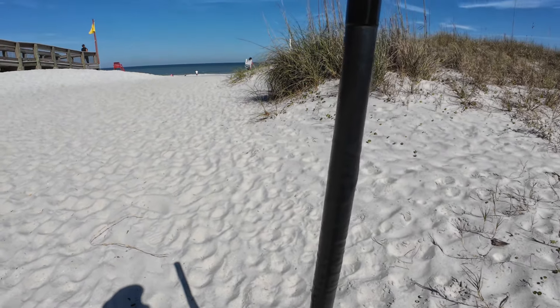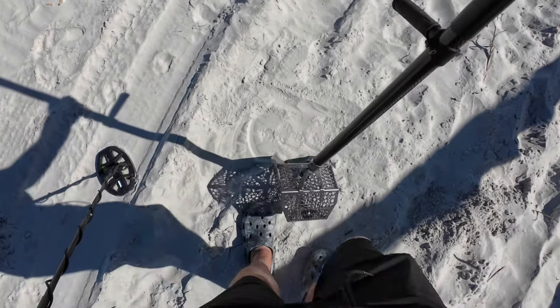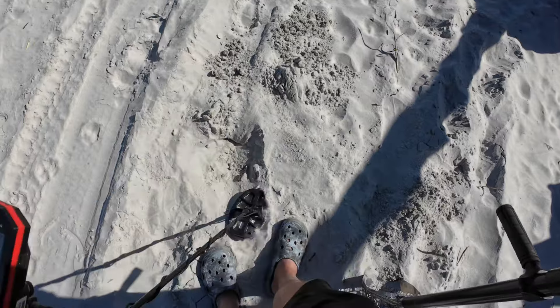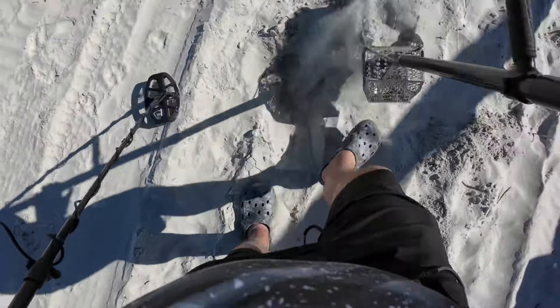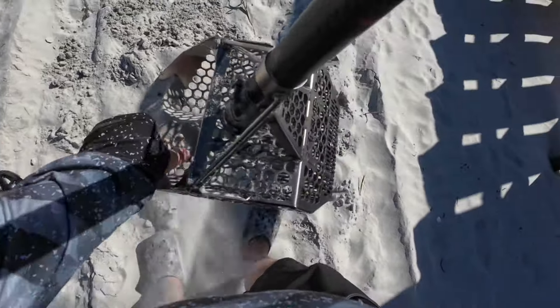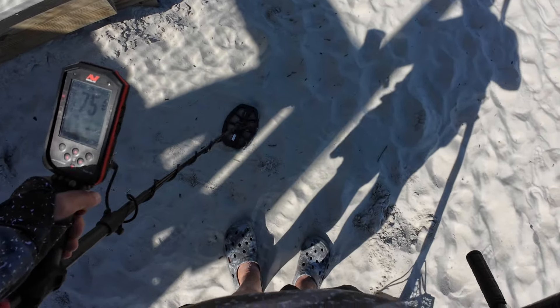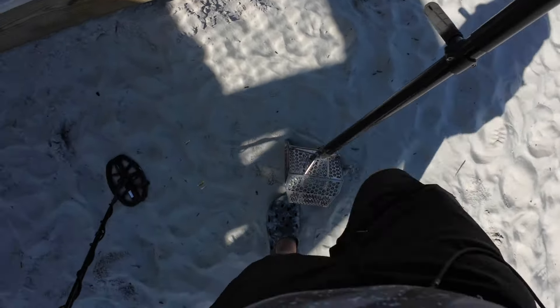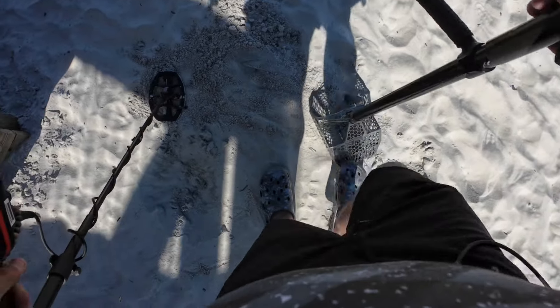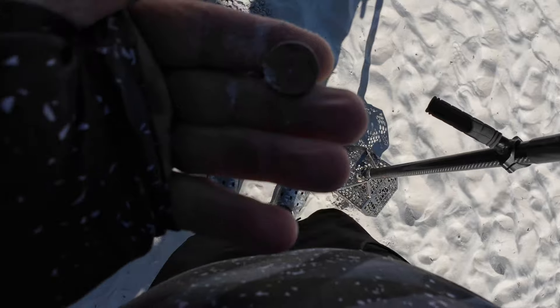I'll bring you guys up when I find something good. First target — started as a 40 but it's going 50 to 80, so it might be a zinc. One of those. That's okay. I had to go put the sock on. This wind is actually howling. Got a screaming 75 to 80 — probably going to be a bolt. The sand is blasting me. That's a penny.